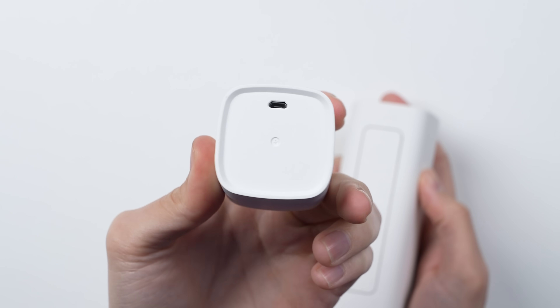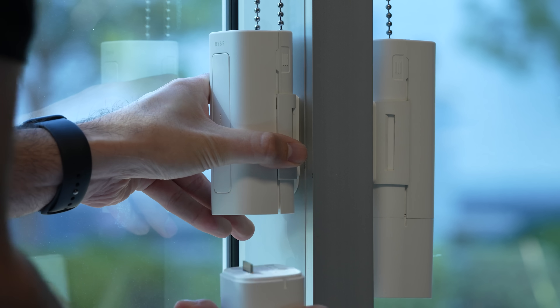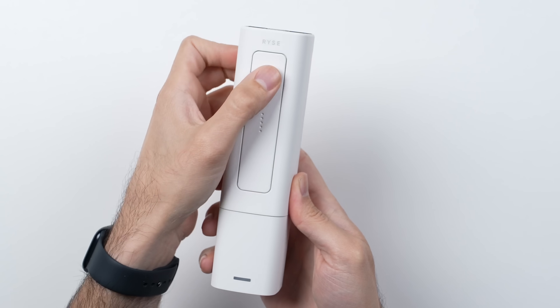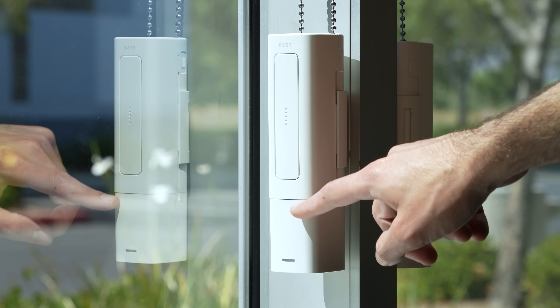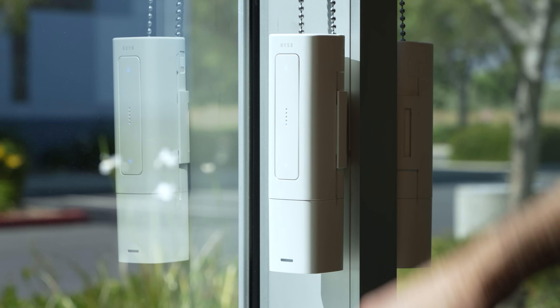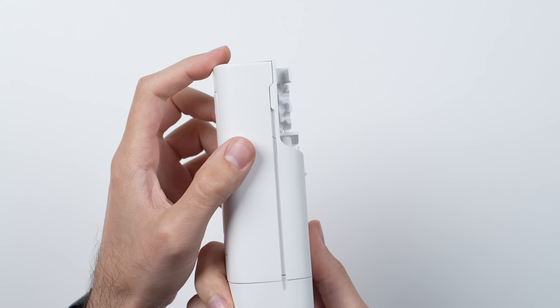I did consider a couple of other smart shades, but the reason I went with Ryze is: one, the battery packs are pretty much the cleanest — they just snap off and on, making it really easy to charge — and two, they also come with physical touch controls, whereas some of the other ones I saw made you use an app. Having the option to manually do it if you wanted to is nice, but honestly for the most part, it's all automated.